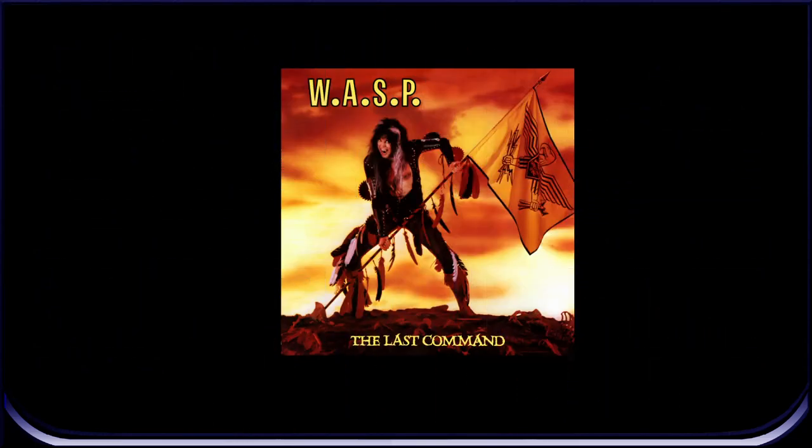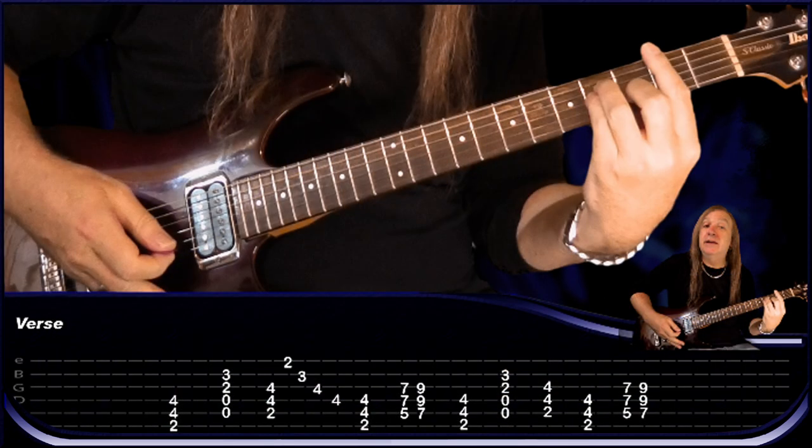Hey friends, let's do Wild Child Guitar Lesson by WASP. I'll talk you slowly through all the guitar parts and do the solo at the end, all with on-screen tabs to make it easy to follow along. We're tuned to E-flat. So let's make a start — I'll play the intro then we'll break it down.